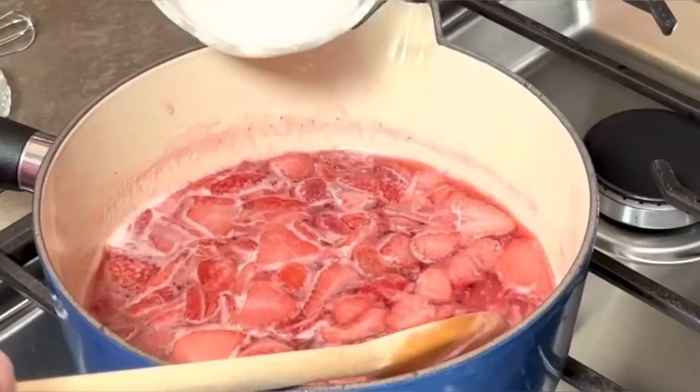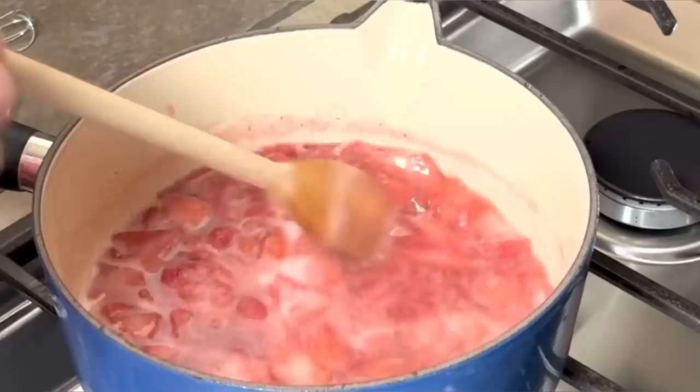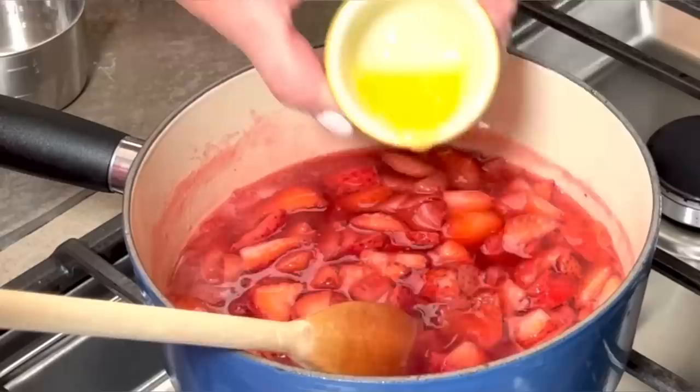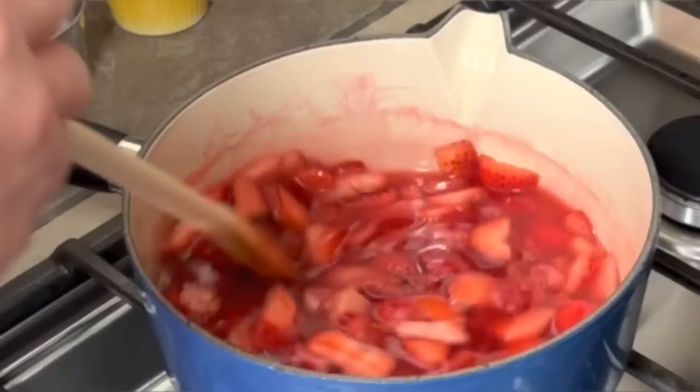I add the slurry in a little bit at a time and give it a stir. I'm just gonna stir it around until it gets nice and thick — it could be anywhere between two and four minutes. It's been about four minutes and as you can see my glaze has gotten thicker. Now I'm gonna add my other cup of fresh strawberries and my two teaspoons of melted butter and give it a good stir.